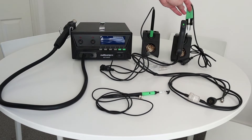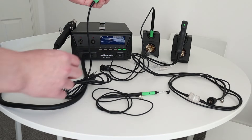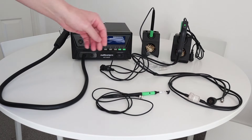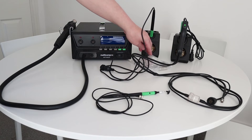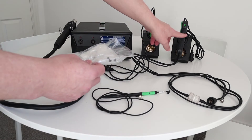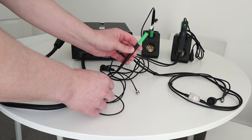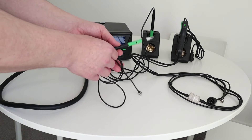You also have the desoldering tweezers, which again go up to 500 degrees centigrade. With the kit you also get two soldering iron stands with some soldering iron cleaner. You get some spares as well, mainly for the desoldering gun — different filters and rubbers. And then you have this suction tool here, which is basically used to remove components once you've heated them up.